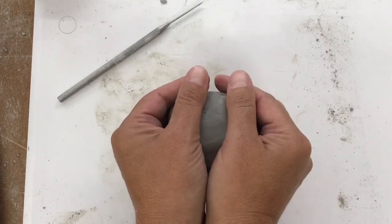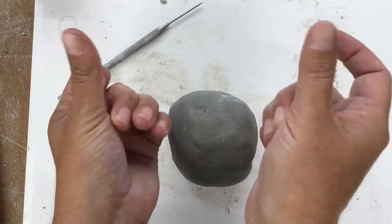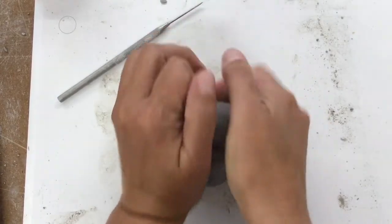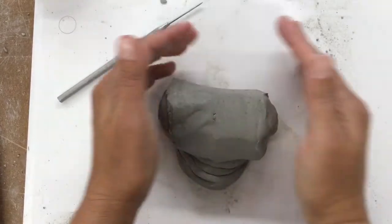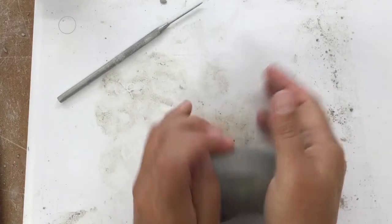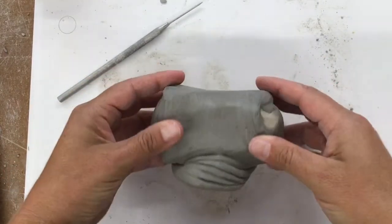So you put your hands on either side and you're going to be pushing the clay with this fleshy part underneath your thumbs. Push and turn, push and turn, and as I'm pushing forward I'm also compressing inwards with my hands to keep it from getting too long and skinny.